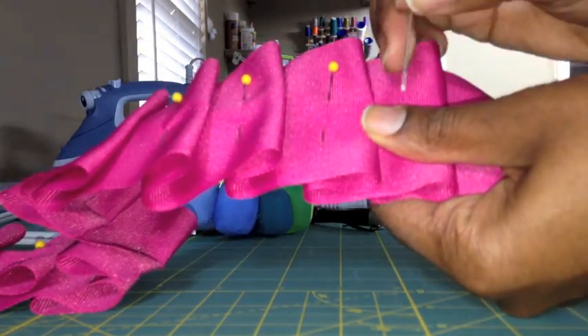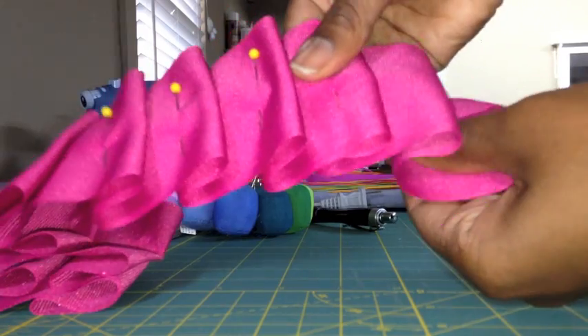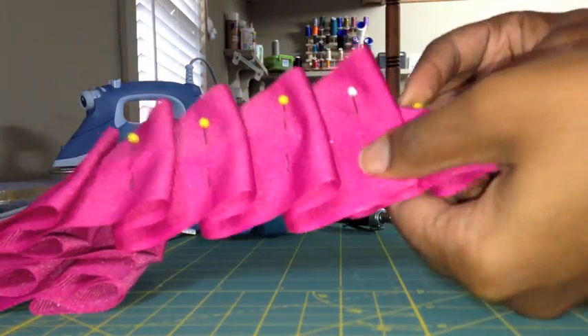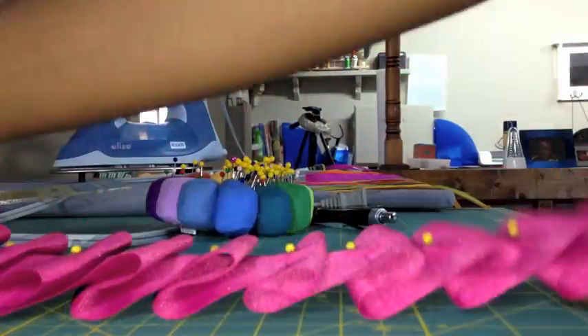My first strip I did it wrong — I pinned it vertically and it was just harder when trying to sew, as you'll see in the next clip where you see me actually sewing my strips. What you want to do is make enough so that you have more than enough to cover the length of your curtain.